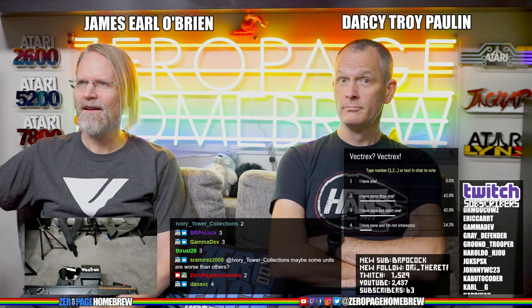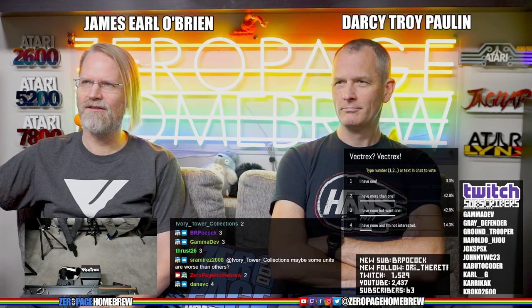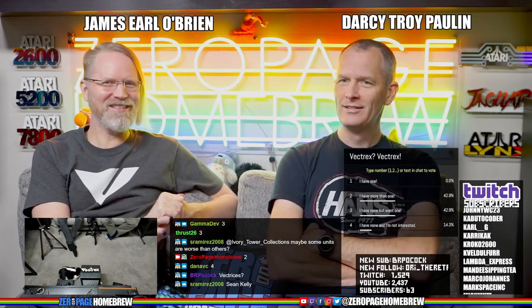I asked Sean Kelly at PRGE what the plural of Vectrex is, and he was just like, 'I don't know.' We settled on Vectrexes, I think. I have two Vectrex units — you can avoid the pluralization problem completely. Only one works though; I have a spare with a good tube and some good logic in it.